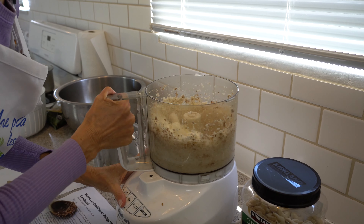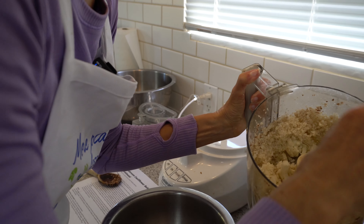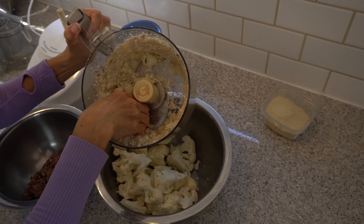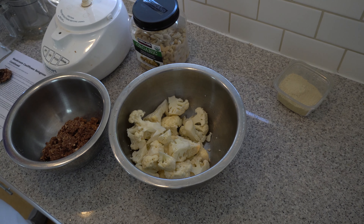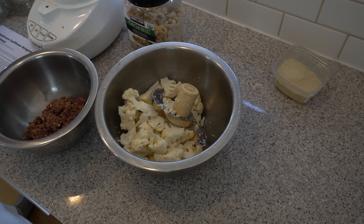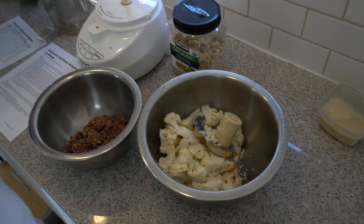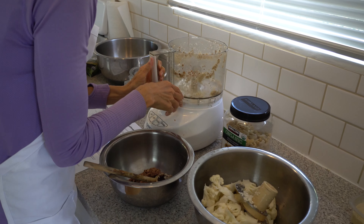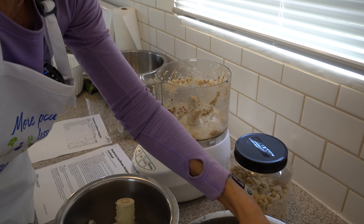I'm going to dump some out and do this in shifts. I wasn't sure how much the processor could handle, but it turned out good. Just do it in shifts — I'll dump this into a bowl. It might even take three rounds; I got a very big head of cauliflower, so let's start a little smaller this time.